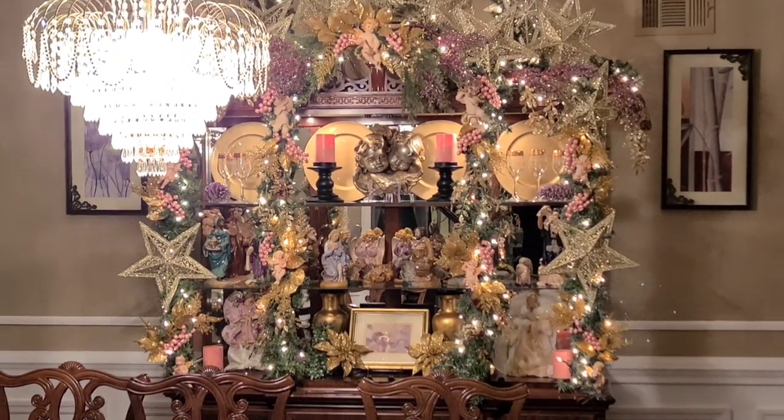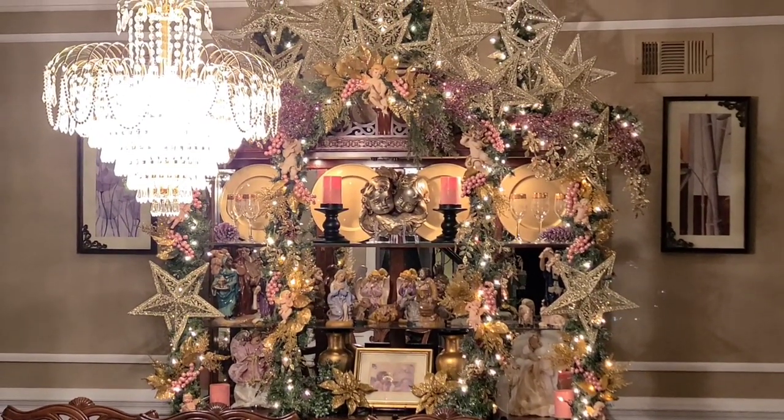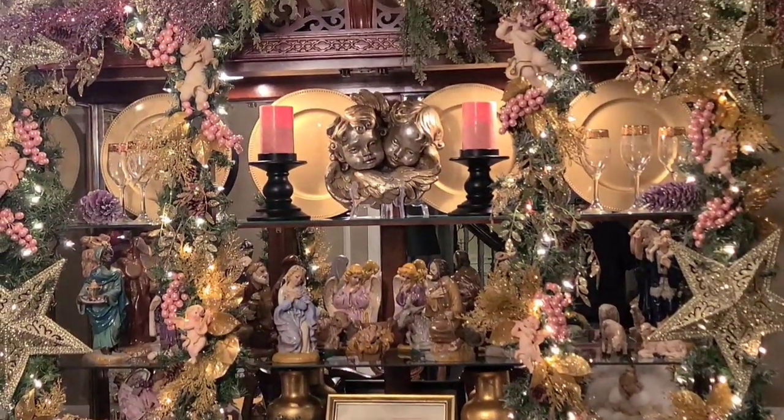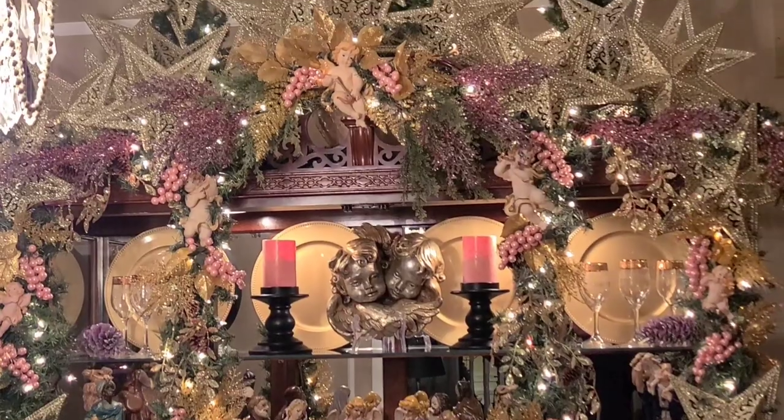Thanks everyone for stopping by. Hope everybody's doing well. Look for my next video coming up really soon — it'll probably be the tree for this room. Take care, everybody. Bye-bye.